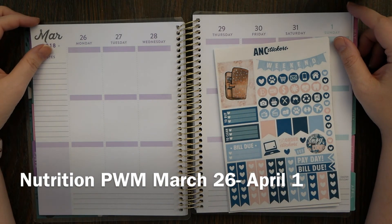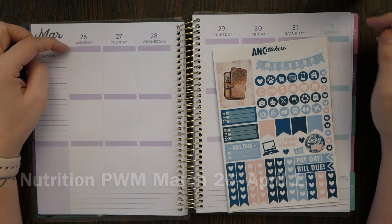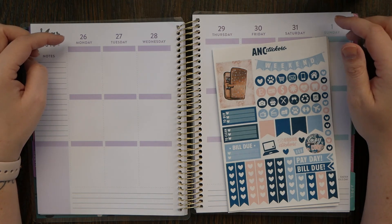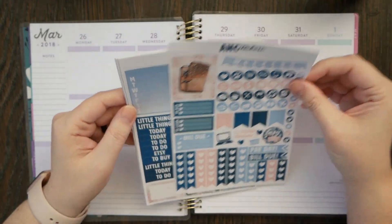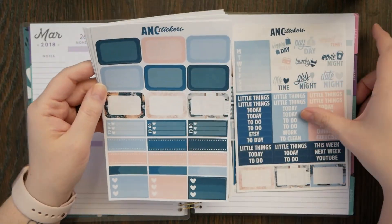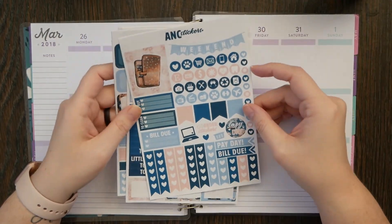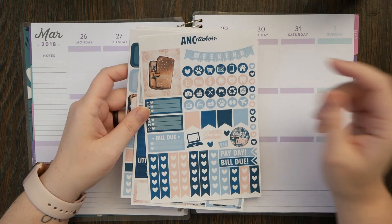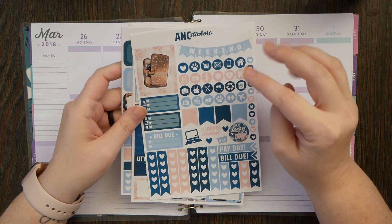Hi guys, welcome back to my channel for my nutrition plan with me from March 26th to April 1st, which is also Easter. I was going to try to do something Easter-themed, but there wasn't one I wanted to use this week. So I'm just going to do my normal one — this is a planning kit I have from ANC Stickers from ages ago, and I figured I might as well use some of these older kits I haven't used in this planner.